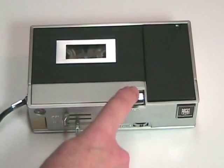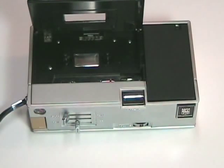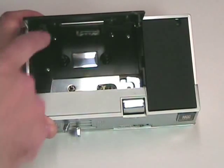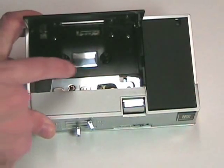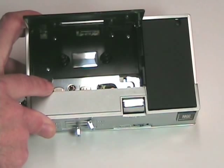There's an eject button located here, which pops the tape out and opens the little cassette door. The inside of the machine is standard for a cassette, with the two spindles, the capstan, and it has two heads — an electric record/play head and an electric erase head.